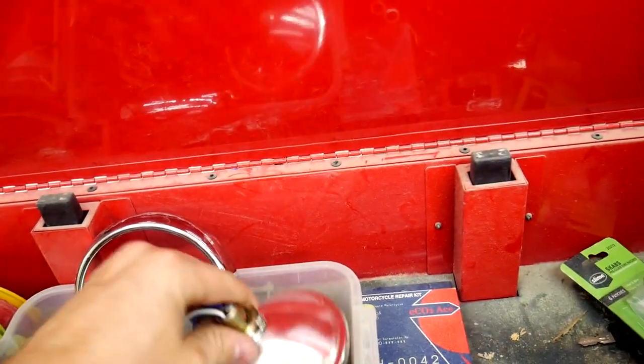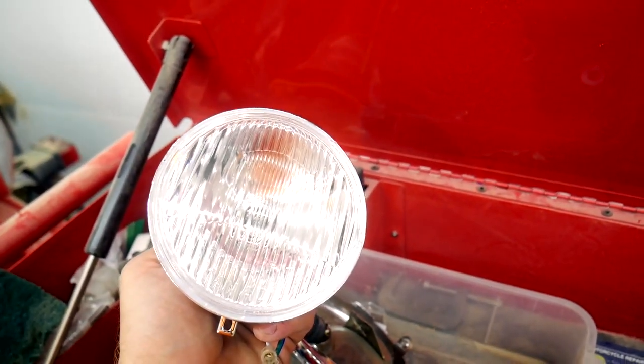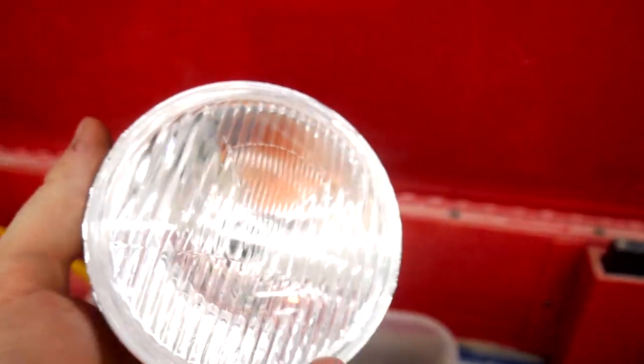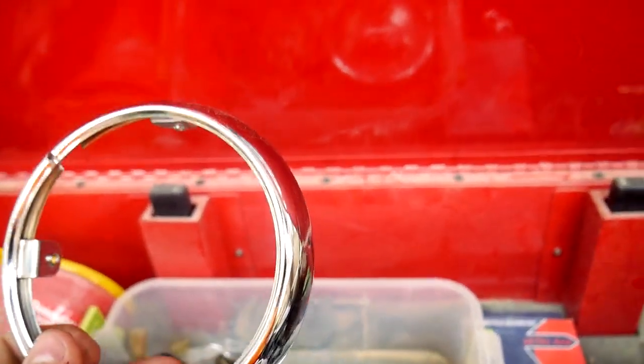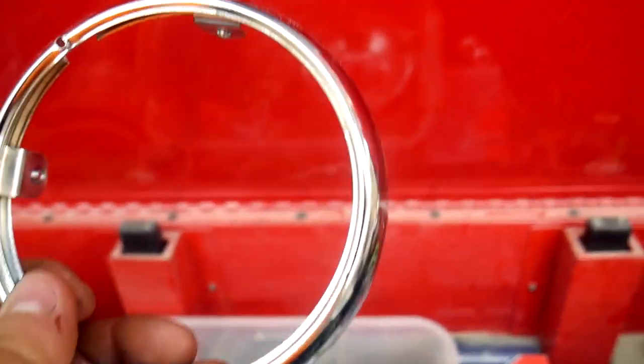That's why they call it a sealed beam. Here is the replaceable. It looks about the same. The big difference is back here — it's actually a socket that holds a replaceable bulb. So it comes with its own trim ring, but the trim ring is not a perfect match, so we're going to have to make some modifications.